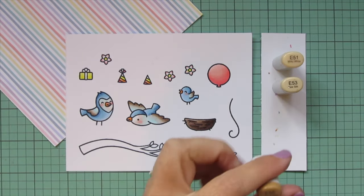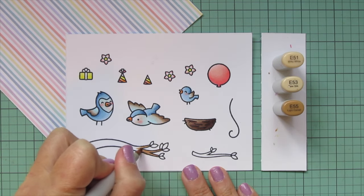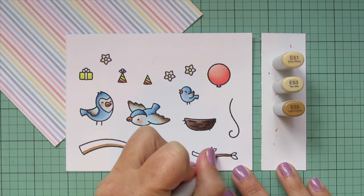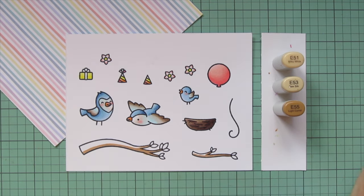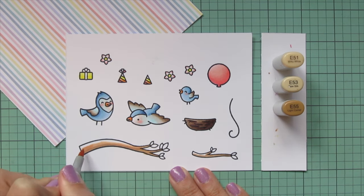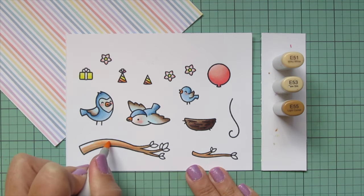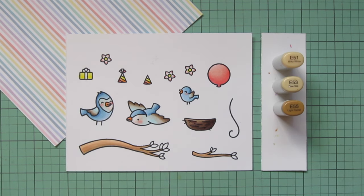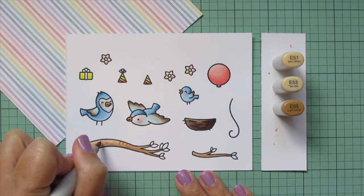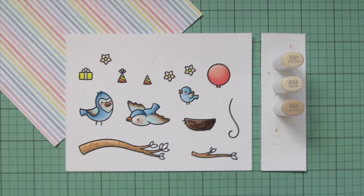I'll take a break from my rainbow to do the branches of my trees. Those are from Toucan Do It because I wanted branches with leaves on them since this is a springtime card. I'm coloring those with E51, E53, and E55. I put E55 down on the underside since that's where the shadows fall, and the highlight is on top where the light hits. Then once that dries, I'll go back in with E55 to add a little texture to give the bark some detail.